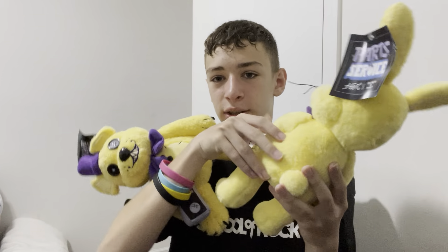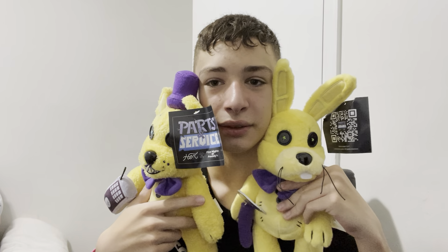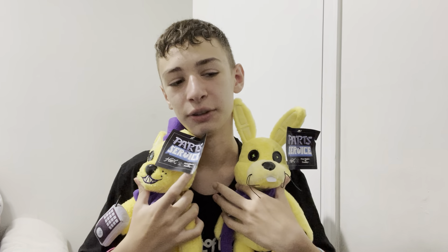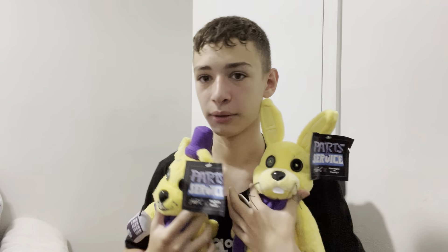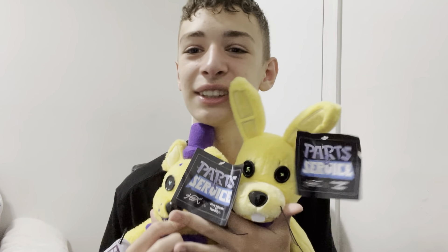Boom! Alright, here we go — Fredbear and Spring Bonnie. I hope you guys enjoyed the video! Please like, comment, and subscribe. I love them — they're so cute. Also, Hex responded: Toy Chica will have a detachable beak — let's go! That'll be awesome. I love these, they're my favorite plushies.